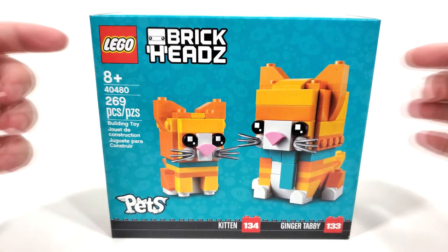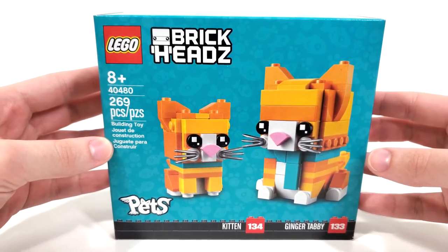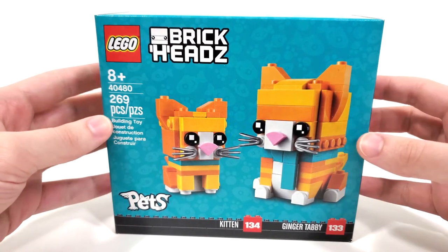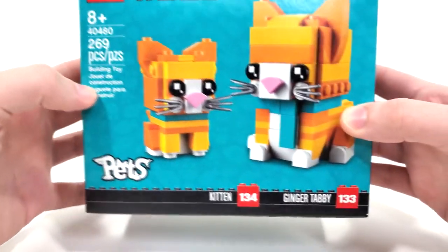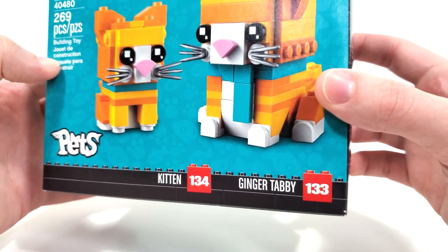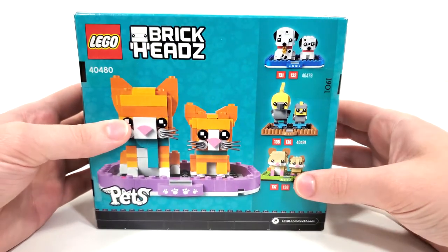Getting into the box art, we have some very nice fish in the background of this teal box art. It doesn't look correct on the screen here but hopefully the color correction will work out in the end. We have the pet's logo at the bottom, regular stuff off the side, our kitten at number 134 and Ginger Tabby at 133. Moving to the back of the box you can take a look at the other sets available in this line.